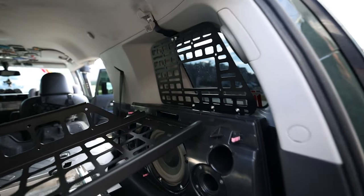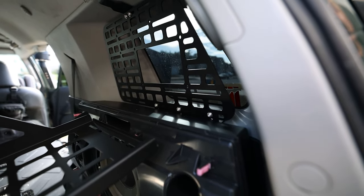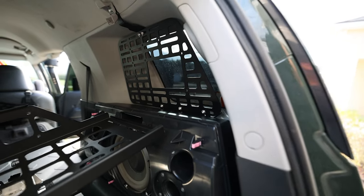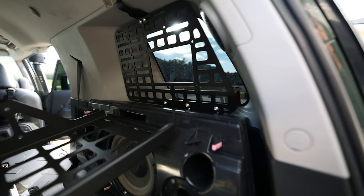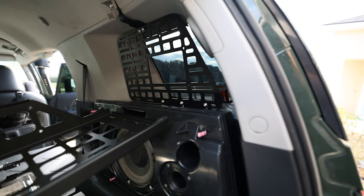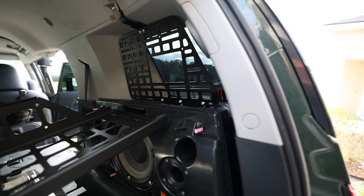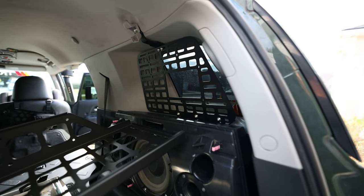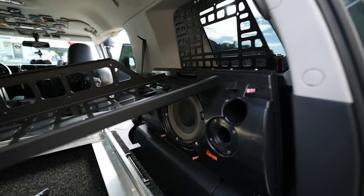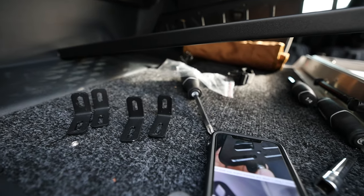Now we have the passenger side molle panel in. This part right there is a little bracket that has a 3M VHB tape that you can stick to your panel with some self-tapping screws. Unfortunately, I don't have that size or type of tool to screw them in, so I'm going to go with the 3M VHB tape — should be strong enough for what I'm mounting. Up here on the top is where you connect it to your coat hanger screw. Now I'm going to install this shelf and hook up the supports right here.